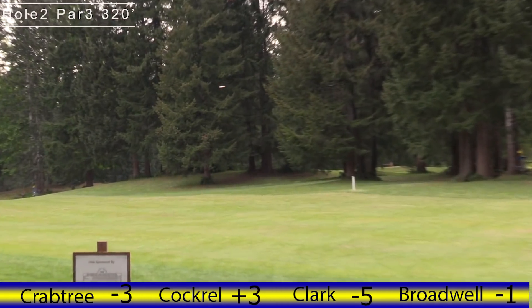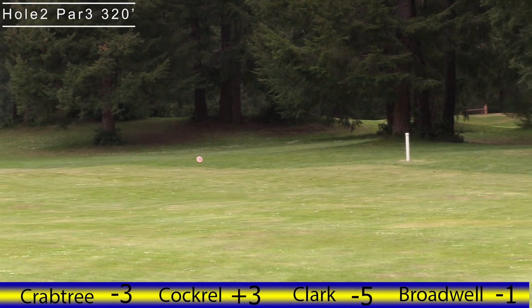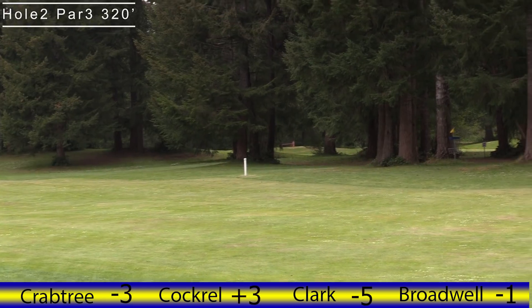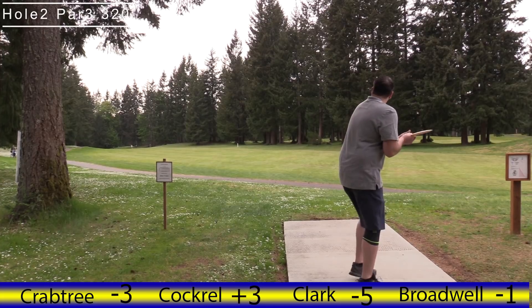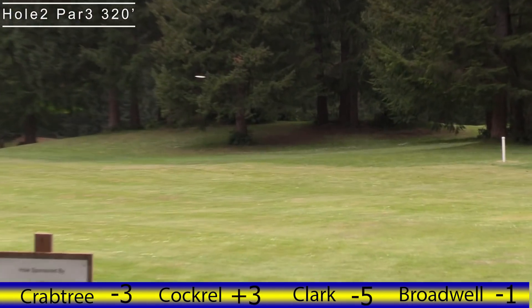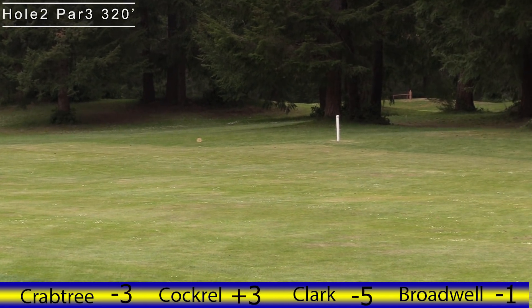I don't throw the rock, I throw the high speed driver because my rock only makes it about halfway there. We have some amateurs watching — don't pick up destroyers if you're an amateur. That's the first error in disc golf. Pick it up after you've played for a while. I have zero destroyers.